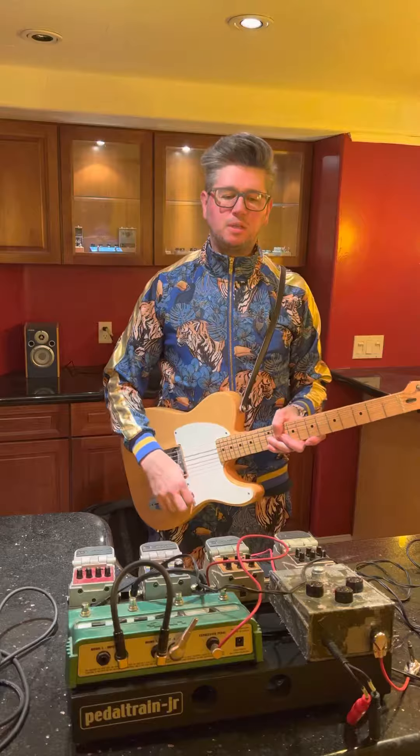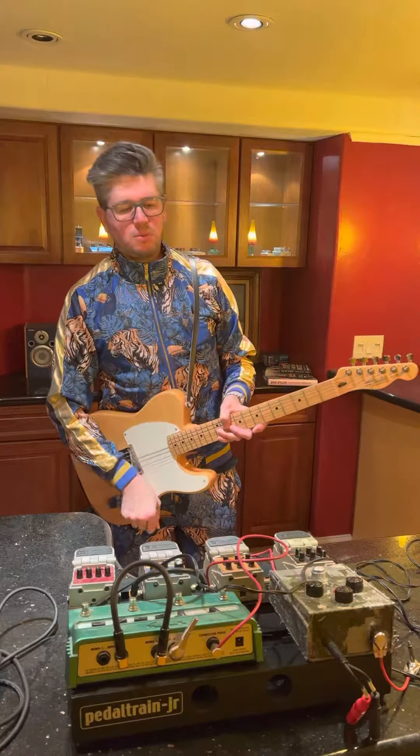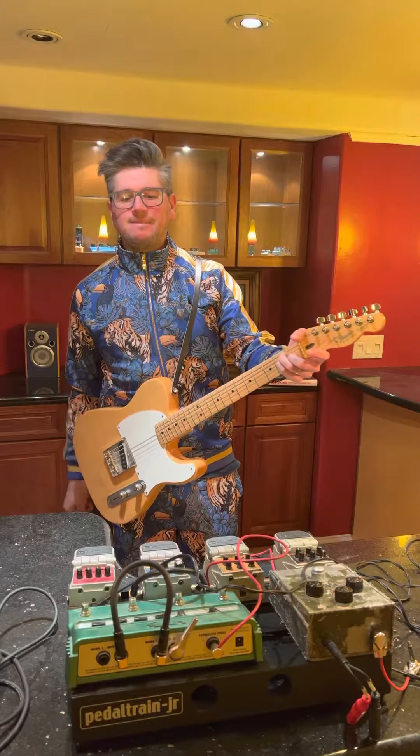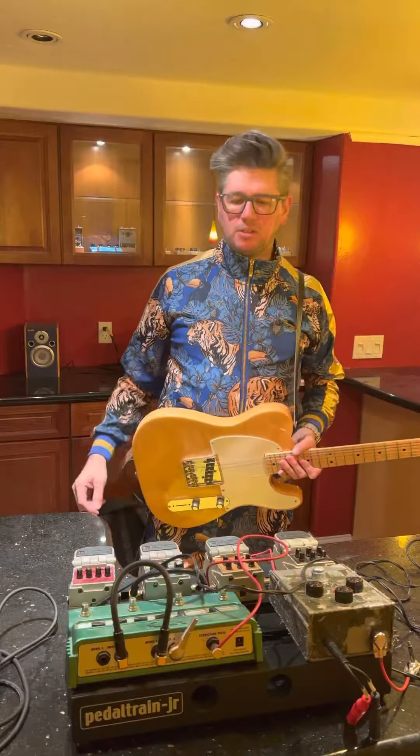Last but not least, the Big Muff — really nice clean boost, push you over the top, help you cut through the mix. Thanks for checking it out, like, comment, subscribe.